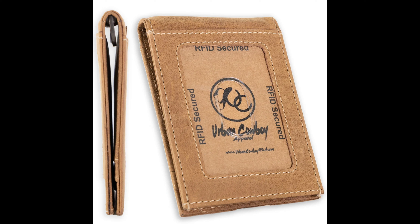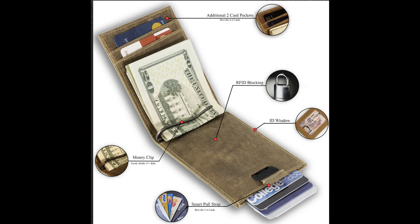Compact and functional — with a slim size of 4.25 inches by 3 inches, it holds up to 10 cards and bills without bulking up your pocket. It has four card slots, an ID window, and a smart pull feature for quick and easy access. It also features a sturdy clip on the back to keep your cash tidy and secure.